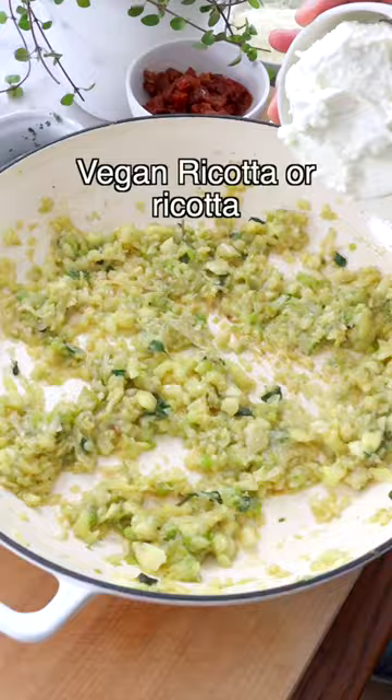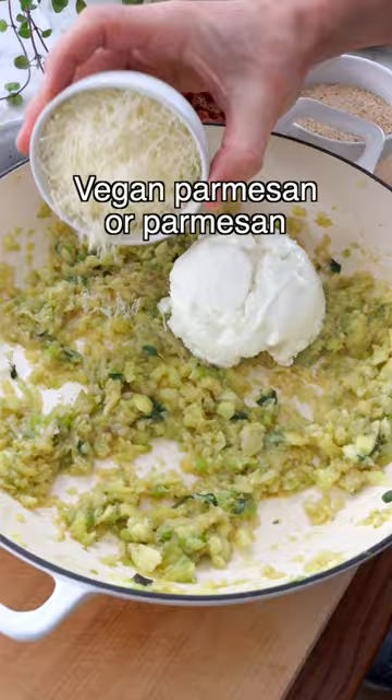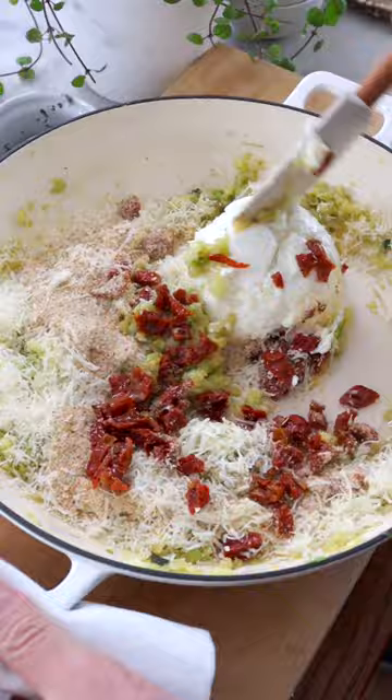Now turn the heat off and add ricotta cheese or vegan ricotta, grated parmesan or its vegan alternative, chopped sun-dried tomatoes and breadcrumbs. Stir the ingredients with a spatula until you get a compact mixture.